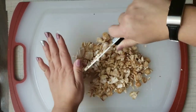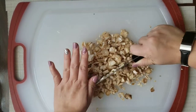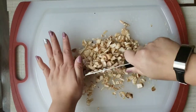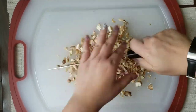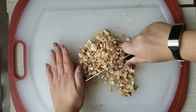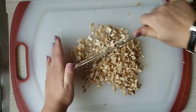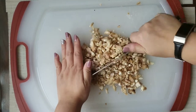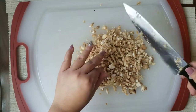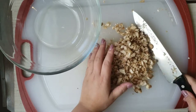The stems of these mushrooms are edible, and they add great texture to our little mix. I'll go ahead and add them to this big bowl where we're going to be adding all the ingredients.